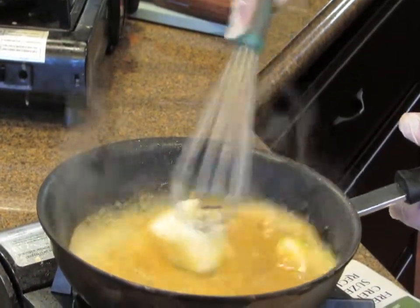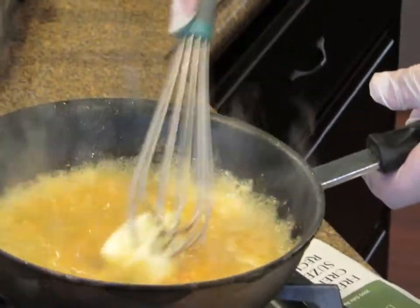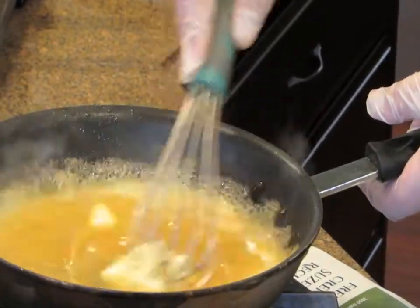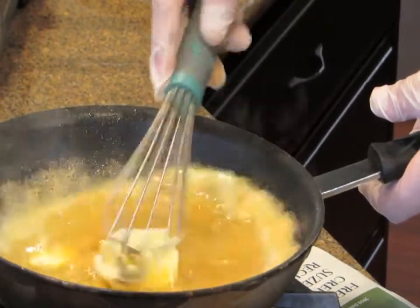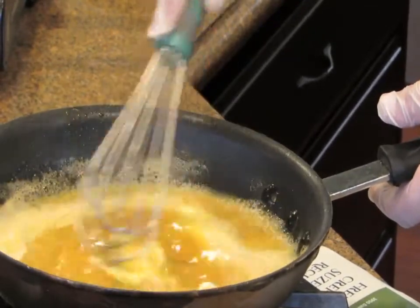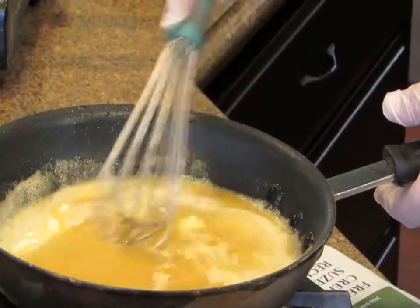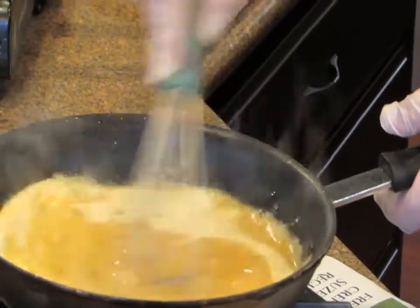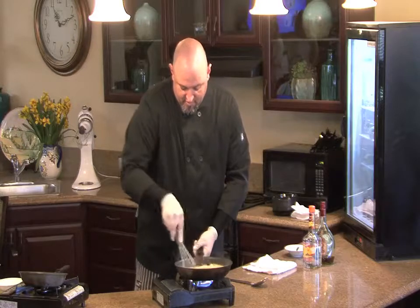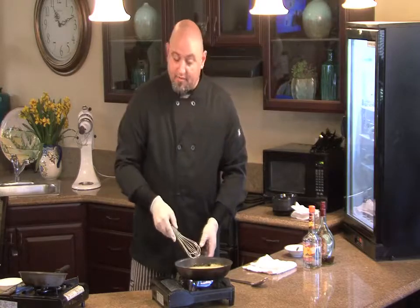By whisking it in, we're going to incorporate all of this into almost a thicker glaze without having to reduce it anymore. This butter emulsifies all of this orange goodness. Once the butter is melted and incorporated, you'll be able to see the thickness, and at that point it's ready to serve.